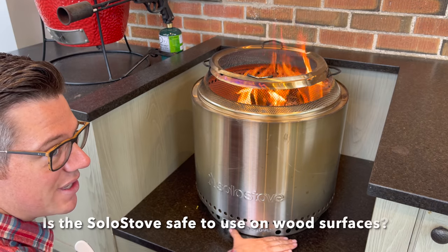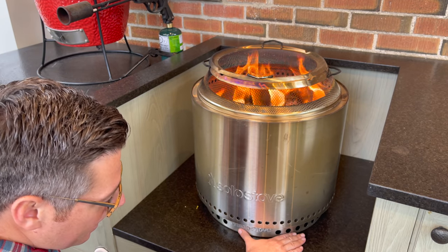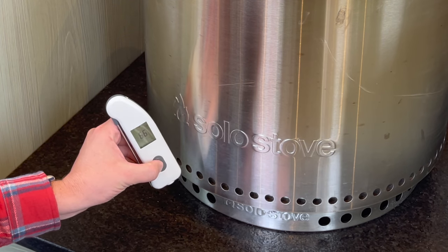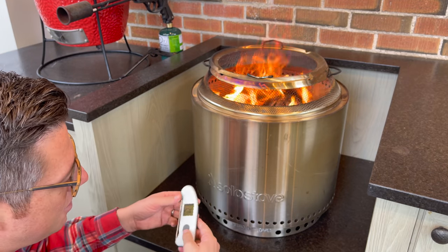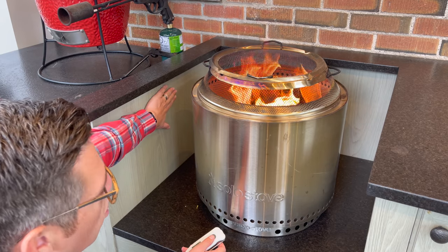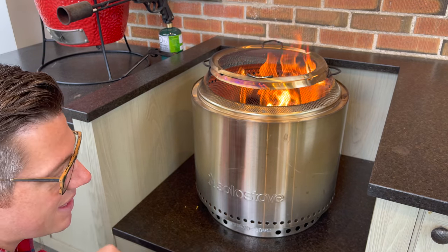You can do the hand test — it's very comfortable to hold your hand underneath the solo stove in full-blown inferno mode. The stand ring is why it's safe to sit on a wood deck or concrete. The temperature of the surface right now is in the mid-60s Fahrenheit. The cabinet beside it reads about 82–85 degrees Fahrenheit all the way around — barely any warmth coming through. I'm not worried about any damage to the cabinets, especially since this fire will be much cooler during the actual cook.